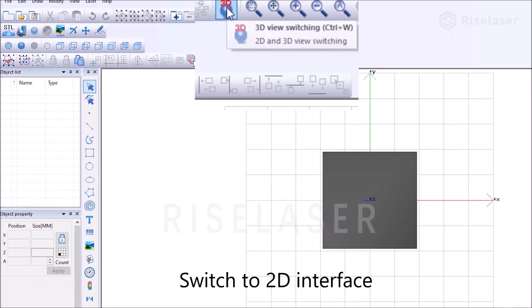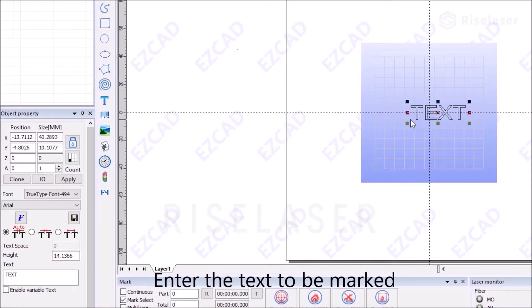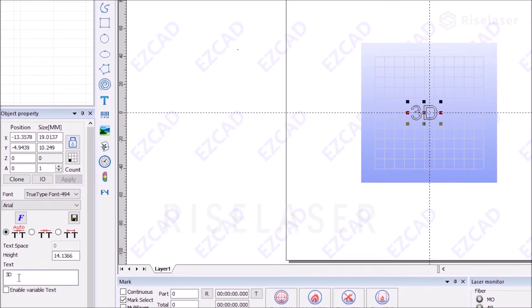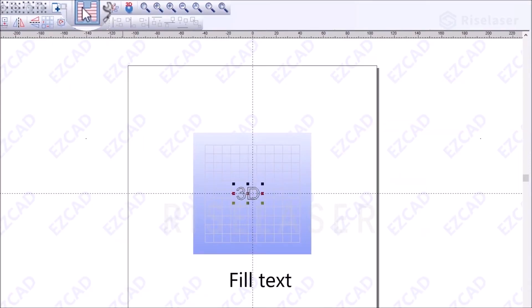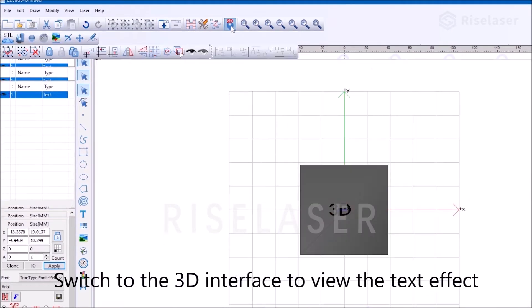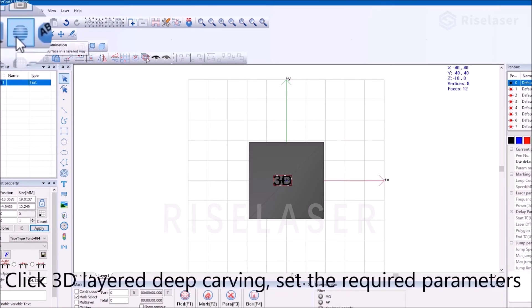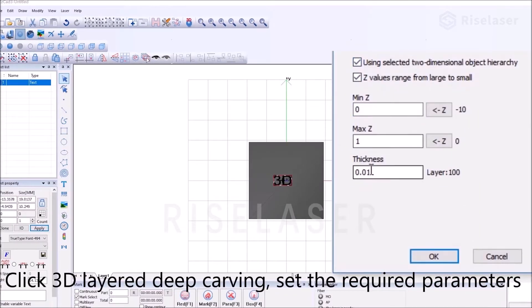Switch to the 2D interface and enter the text to be marked. Fill the text. Switch to the 3D interface to view the text effect. Click 3D layer deep carving and set the required parameters.